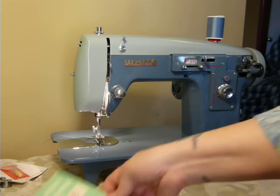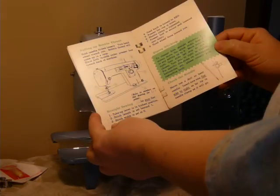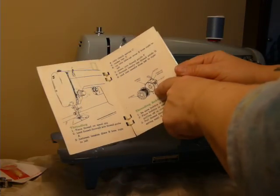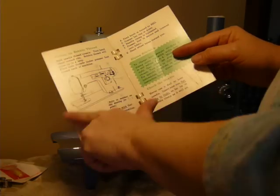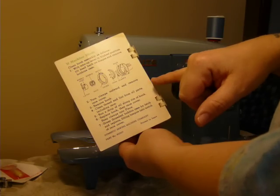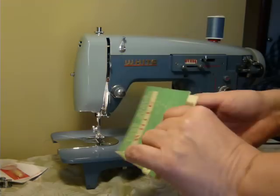A PDF copy of the manual will be sent after purchase. It does come with a little quick start guide for this particular machine — it has a basic threading guide, how to put the bobbin into the bobbin case, and lays out the features of the machine. It tells you how to take the bobbin case apart, but if you want a more detailed instruction manual, I can send that as well in PDF copy.